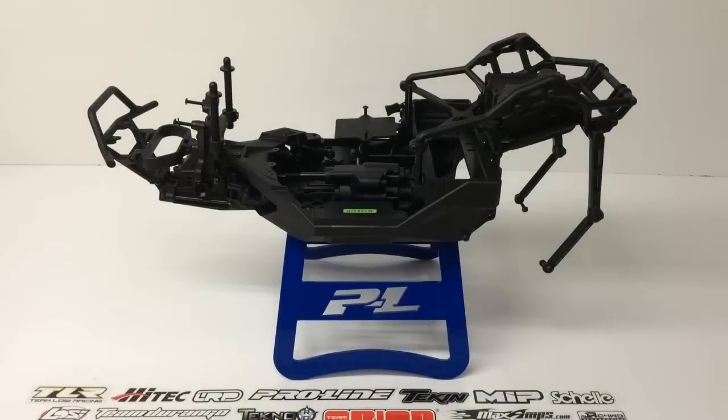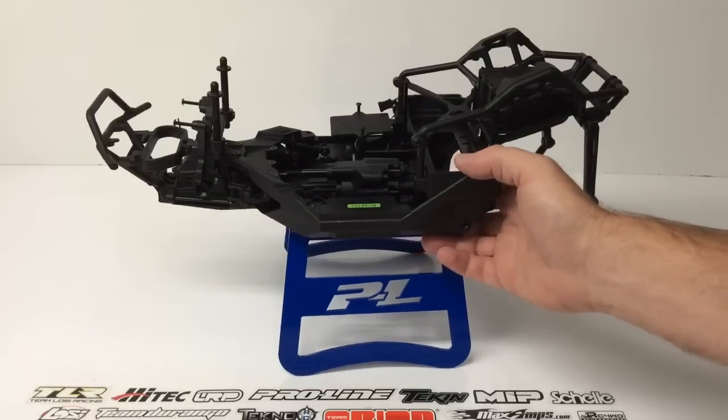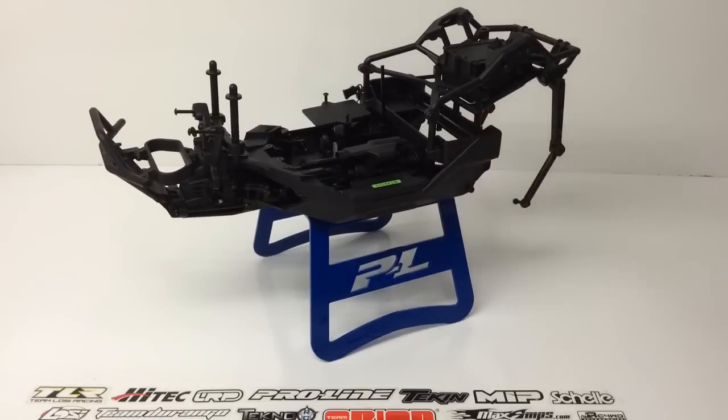Rich here from the RC Network, and this is going to be the intro video to my Axial Yeti build. I plan to make the absolute ultimate Axial Yeti that you can find out there. As you see in front of you, you have basically the skeletal remains of an Axial Yeti, or Sasquatch, or whatever you want to call it. I basically plan to go to some of the best manufacturers out there in the RC world and just turn this thing into an ultimate U4 slash durability slash fast rig.